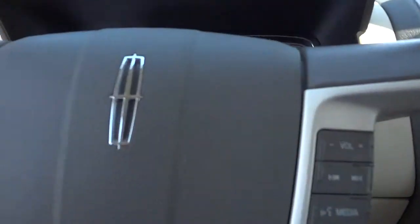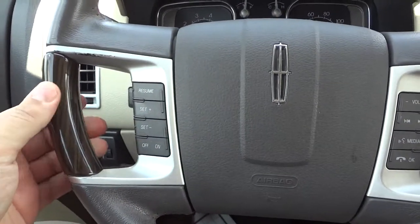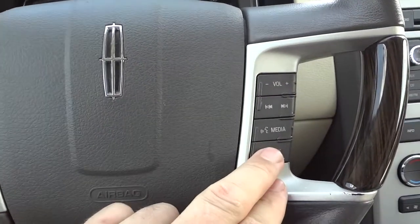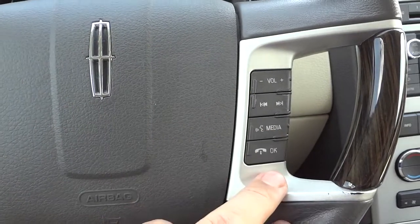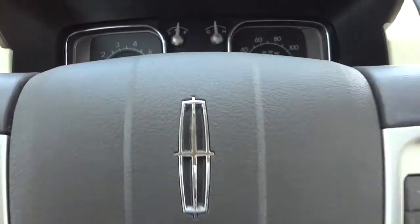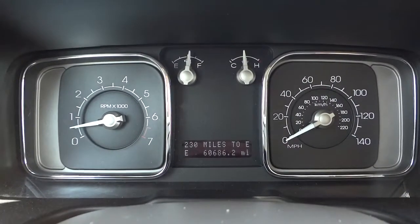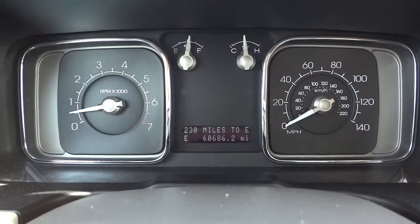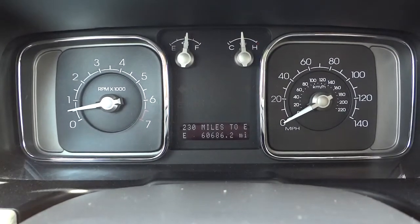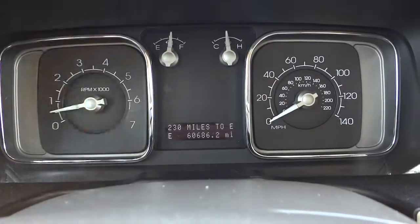Let me go ahead and hop in. Here's the steering wheel — you can see the wood grain. You've got your cruise control settings here and your volume, media, and phone answer controls, all accessible through the steering wheel so you're safe on the highway. Here are your gauges — a simple black and white theme — and there's a digital compass down there.